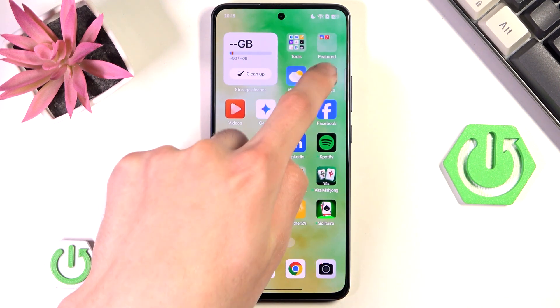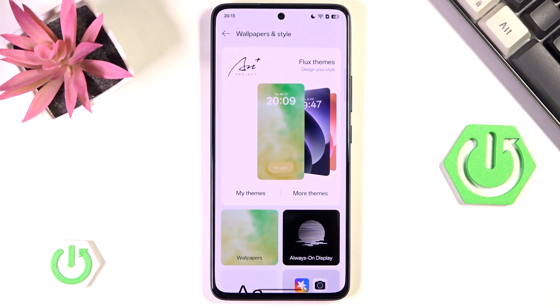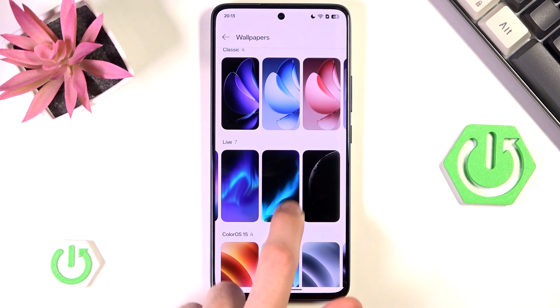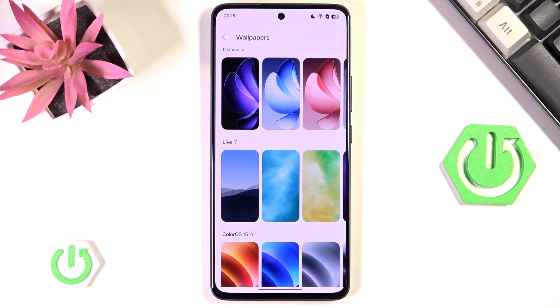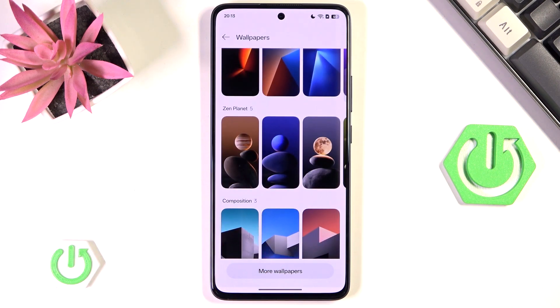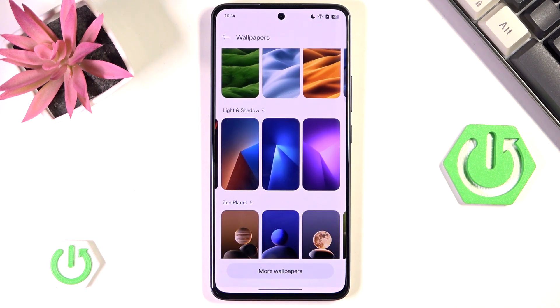I would advise you to go into settings, leave Display and Brightness, then find Wallpaper and Style. Go to Wallpapers and switch to something simple with a simple color palette — especially something that is not live. These wallpapers have many colors and are animated, meaning they require more RAM, more battery, and more resources to display on your phone. Switch to something simple — ideally something dark, like this light-and-shadow option which has generally fewer colors than the live one.